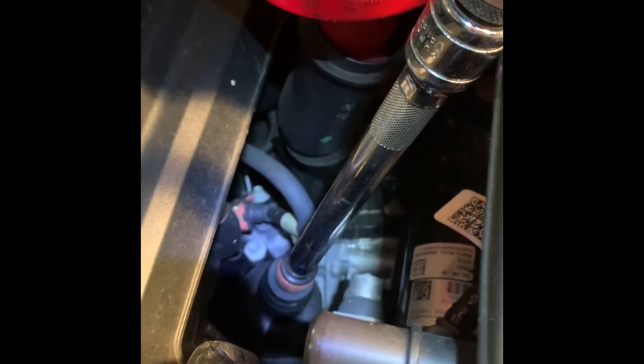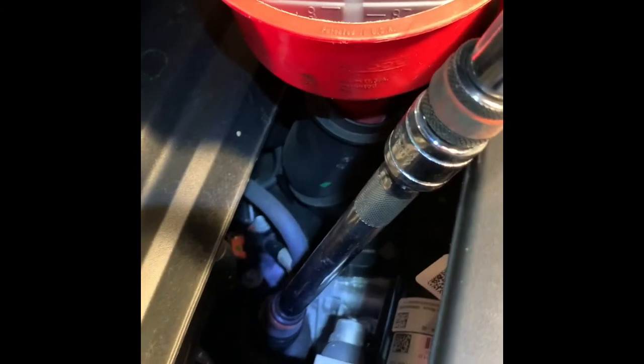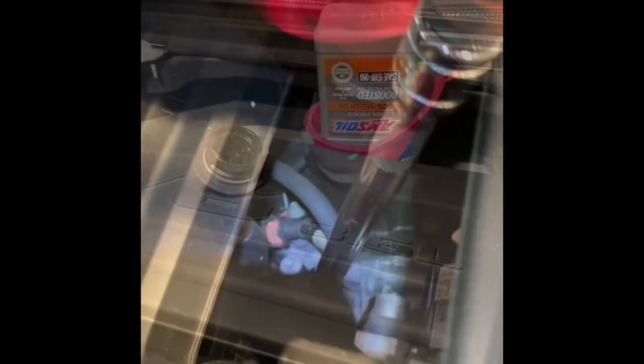Getting down to this filter — this has got the collapsible or disposable filter on it, the one that doesn't have the metal housing. Getting into that and getting out of there is steeper than the last vehicle. It can be done, but you can see I've got two extensions on a 15-16 socket, and just spin it until you can get that cap off.